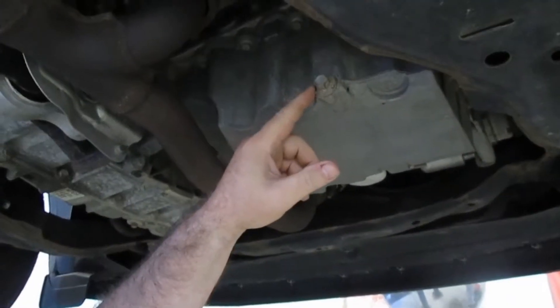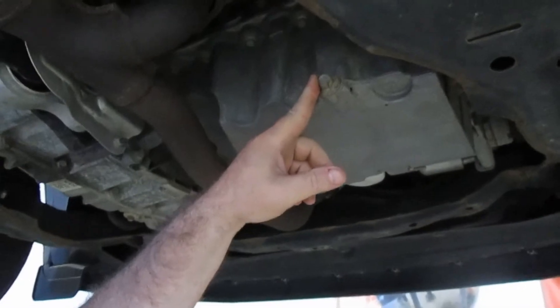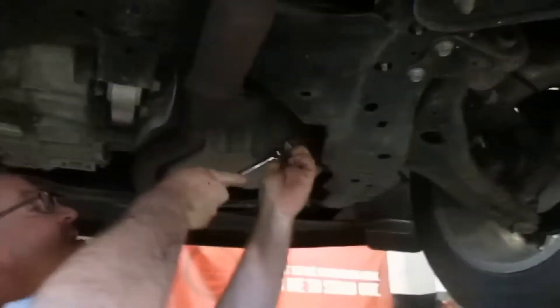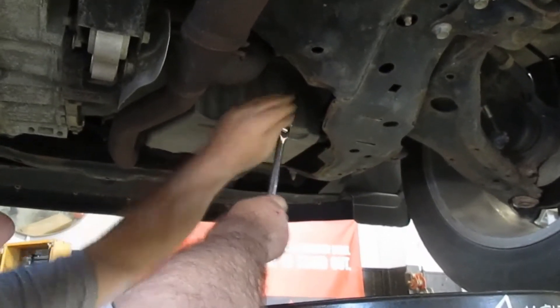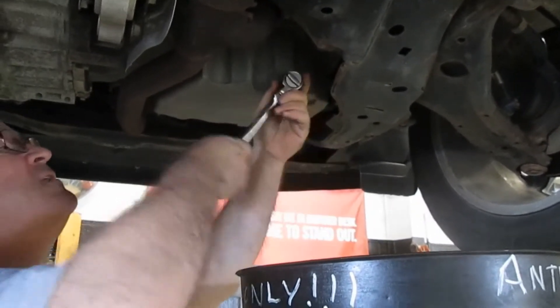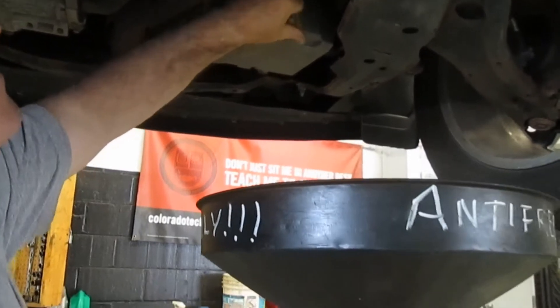This is where the oil drain plug is. It's a 15 millimeter and we're going to go ahead and release this and drain the oil out. We're going to take and relieve the nut here and loosen it up to drain the oil. You just take and loosen it with the ratchet. Go ahead and get your pan positioned under it.